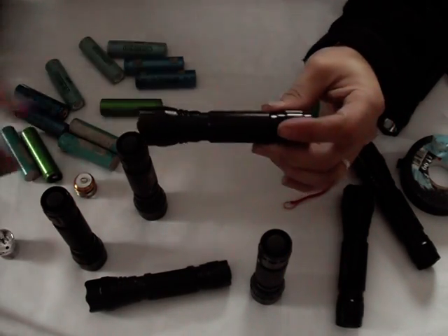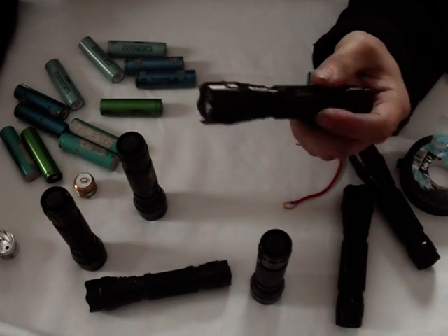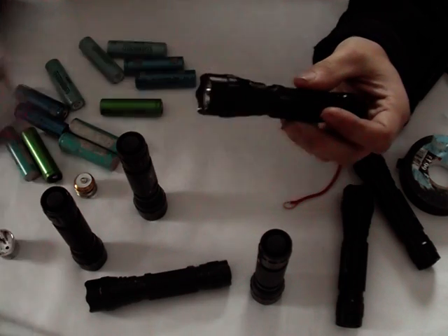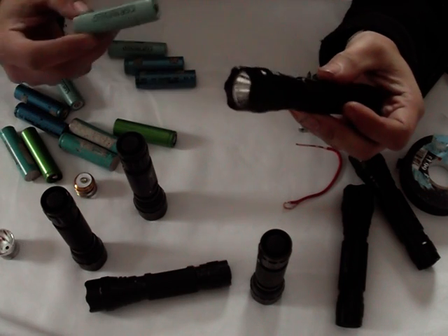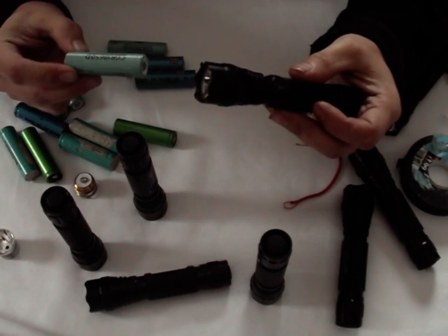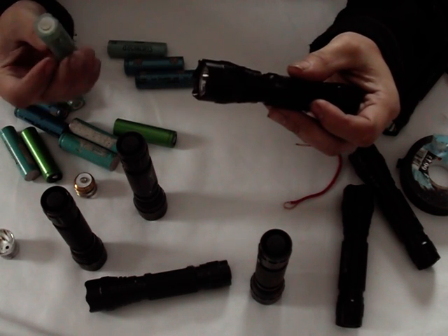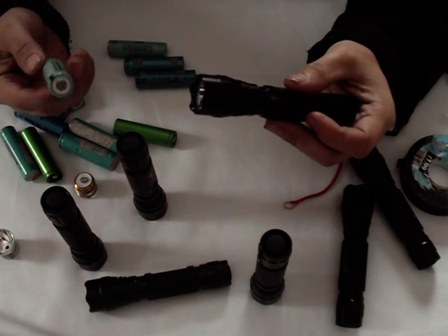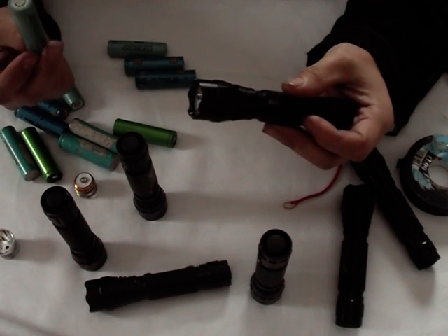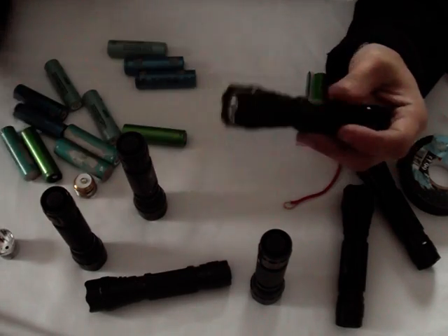One of the problems that you have when you use these torches for mountain biking is the connections inside, and often people complain that their torches are faulty when actually there's a very simple remedy. As you can see I'm using recycled laptop batteries — a variety of different batteries here. I find these to be pretty good, often a lot better in terms of output than the ones that you can import from China. Although the claimed amperage of these is a lot lower than those available over the internet, these are probably more likely to be genuine 2.4 amp batteries rather than the mythical 3 amp lithium-ion cells that you can supposedly buy.